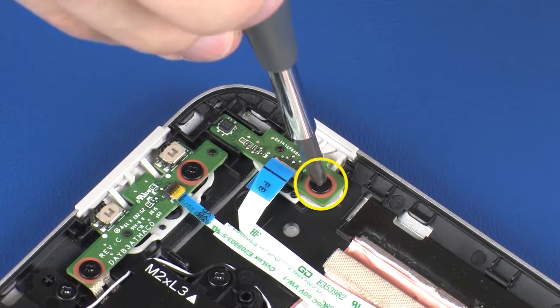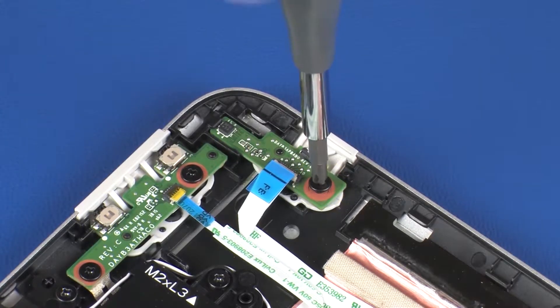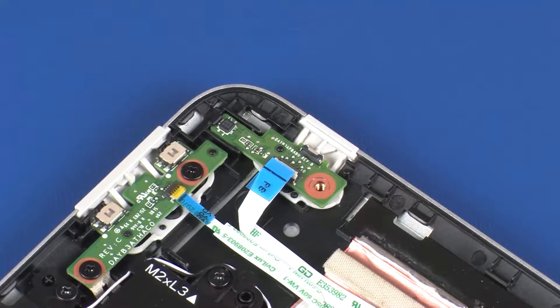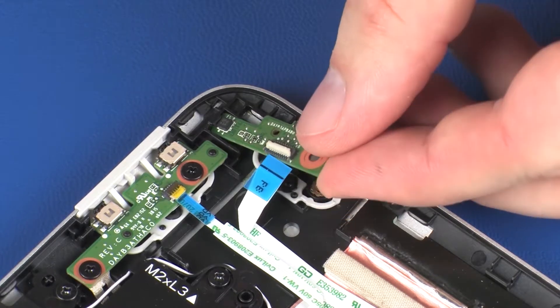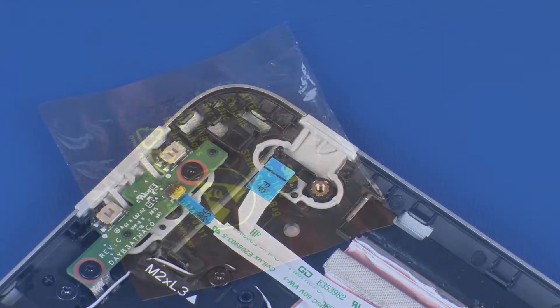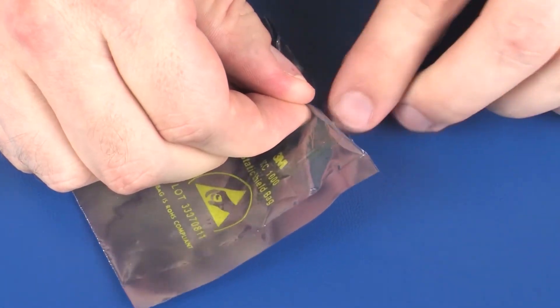Remove the 3 mm P1 Phillips-head screw that secures the power button board to the display enclosure. Lift the power button board off of the alignment pin and slide it out from underneath the retention tab on the display enclosure and remove. Place the power button board in a static dissipative bag.